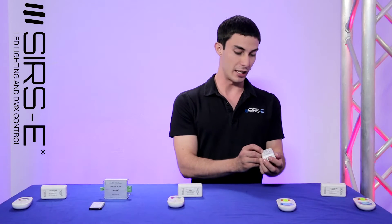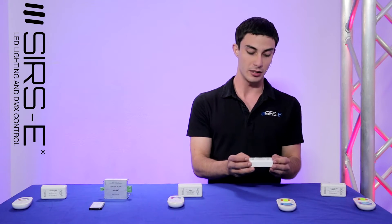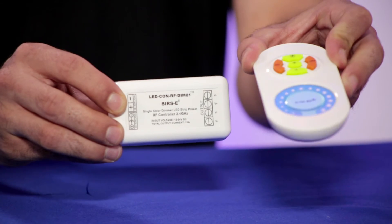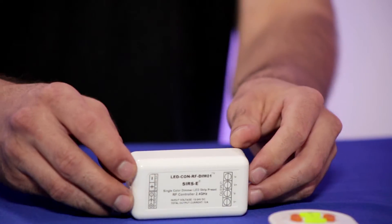Right here we've got our LEDCON RF Dim 01 — our newest addition to the product line of RF controllers. This one is used for our single-color LED strips, so now you have the choice to cycle through brightness and turn it on and off completely wireless.